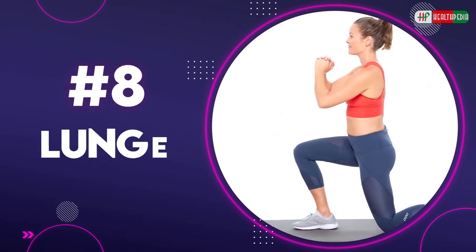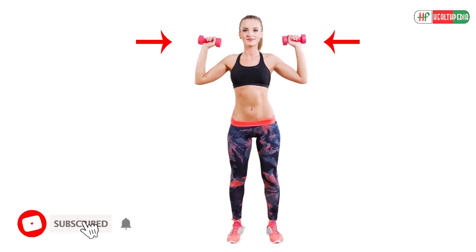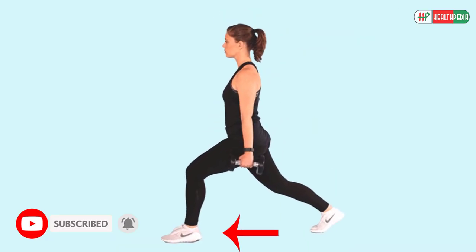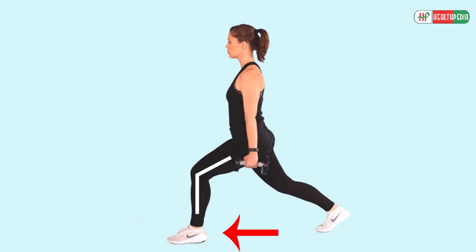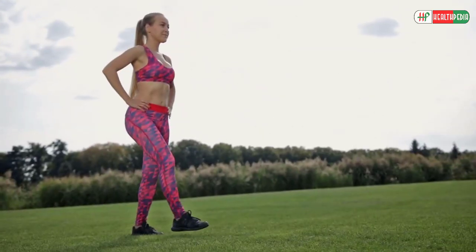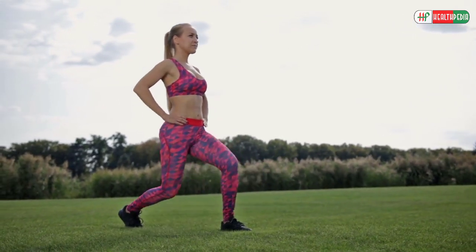8. Lunge. To do this exercise, hold a dumbbell in each hand, feet hip-distance apart. Now take a big step forward and bend the front knee at a 90-degree angle. You'll be balanced on the front foot and the ball of the back foot. Keep your torso perpendicular to the floor. Now push off the front foot to return the feet together. Repeat on the other side.